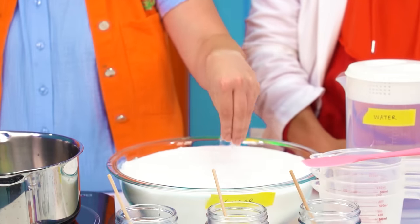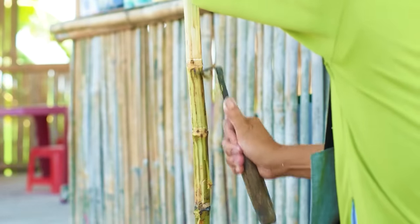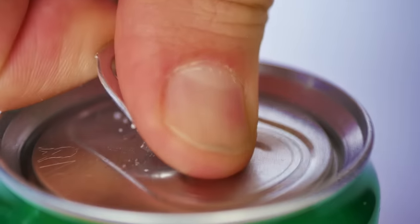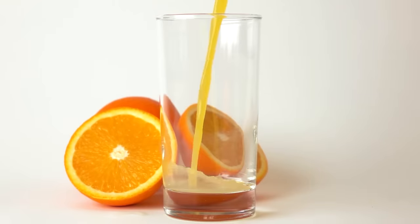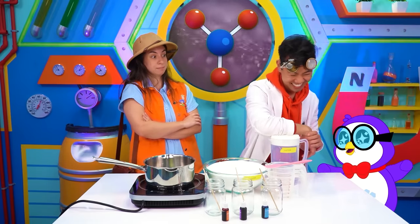What is it exactly and where does it come from? Sugar comes from plants like sugar cane and sugar beet. It's used as a sweetener in many foods and drinks, including my breakfast. Wow, so that's where sugar comes from? Now I'm even more excited to make these sugar crystals. Let's get started!